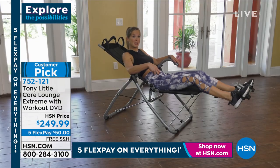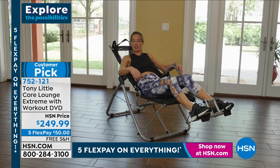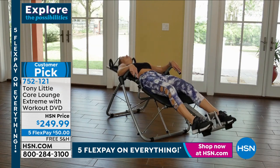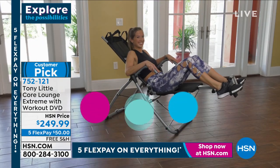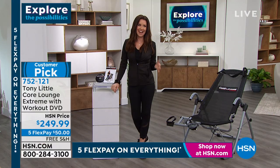I'm a massage therapist and personal trainer — I'm always trying to teach people ways to feel better and really enjoy what they're doing in life. A lot of people when going to do core workouts need a way to support their neck better. I really loved how in the Core Lounge Extreme this mesh supports your neck and you can do a variety of exercises too. Not to mention, it's very comfortable. I love the Core Lounge Extreme.